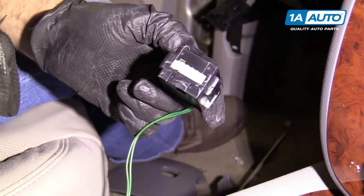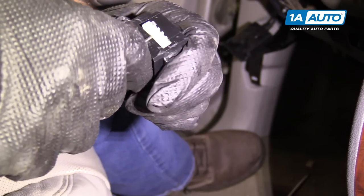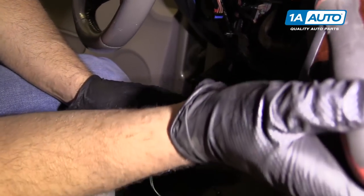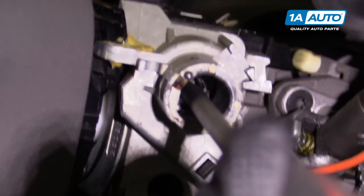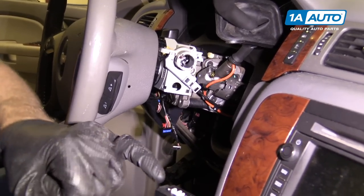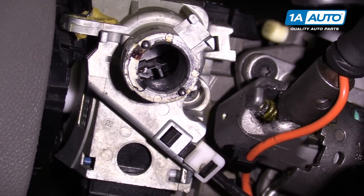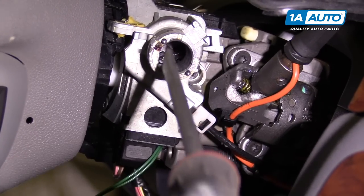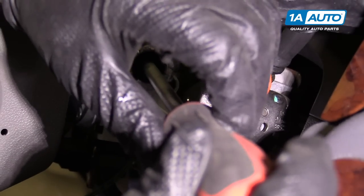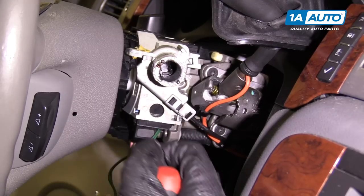We're going to reuse our ignition switch, but if you were replacing yours, make sure when you get the new one, this gear selector is all the way over in that position. When it's in that position, take a large screwdriver, go in this hole, and go to the left all the way until it stops — that will make the gears line up properly. Slide the ignition switch back in, then take the screwdriver again, slide it in there, push it down, and go all the way like you're starting it against the spring tension. Then let up and pull this out — that will make it so our lock cylinder goes in at the right position.